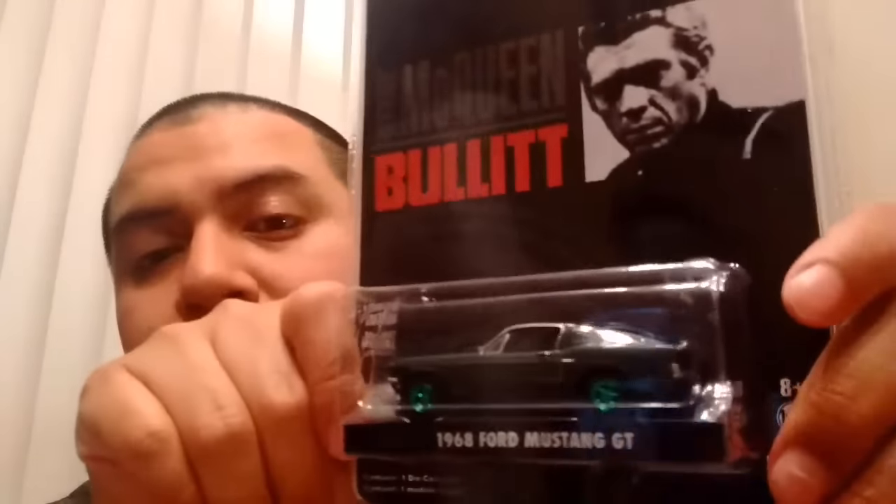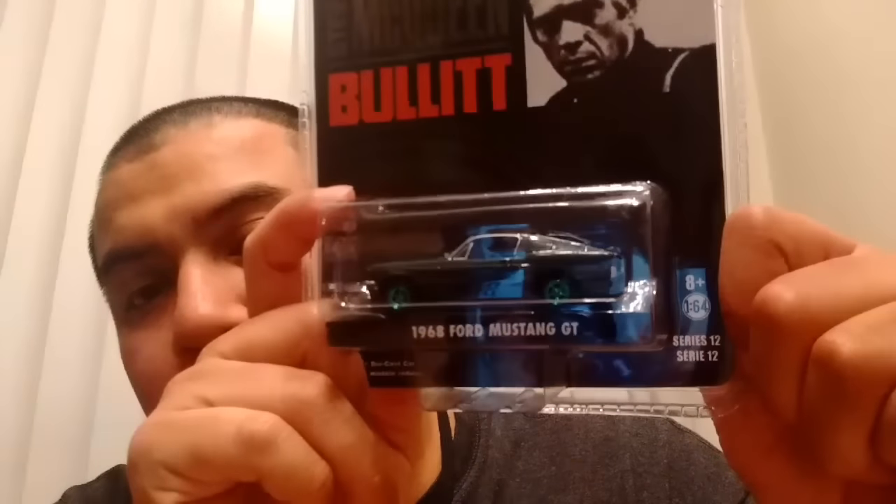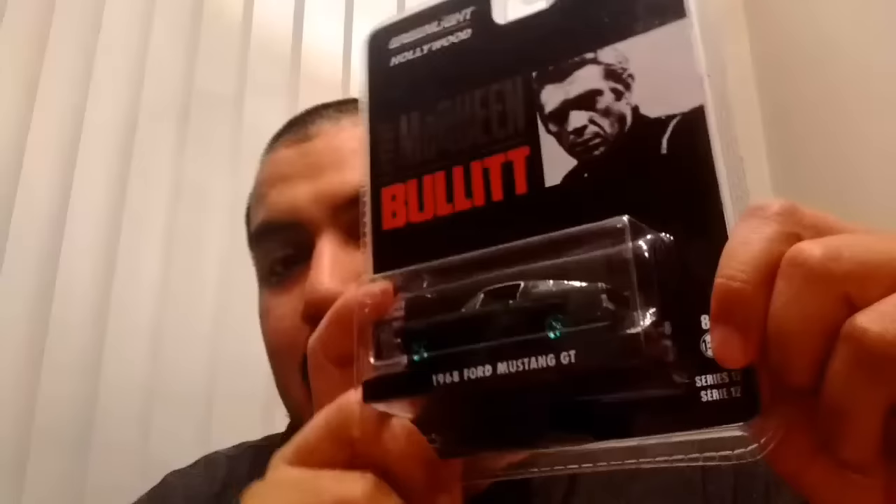The first piece is the Bullitt green machine. This is the '68 Ford Mustang GT with the green wheels and the green base. I'm just going to see what number this is, if it's serial numbered at all — no, it doesn't have a serial number at the bottom. That's the Bullitt Mustang green machine. I love getting the Mustang GT from '68, so that's another one to add to the collection.